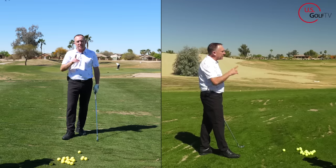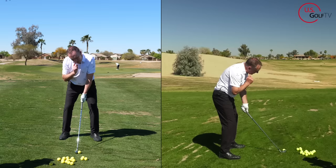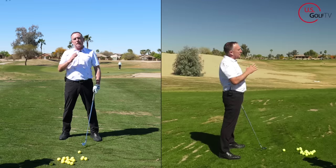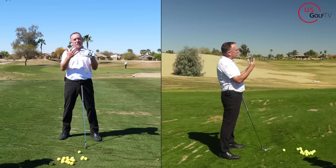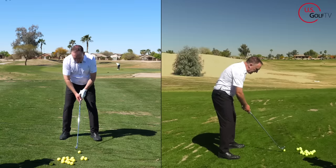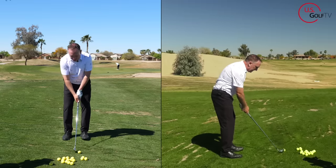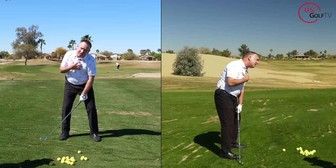Toes out, maintain hip hinge — and the last tip, probably the golden nugget: I want you to feel like your head is tilted a little bit. My lead ear goes up, my trail ear goes down a little bit — à la Jack Nicklaus. Why is that important? When you tilt your head this way, it actually allows for more rotation, which is the key component. If you're standing up, you're probably not rotating correctly. Tilting your head this way allows you to rotate easier and maintain hip hinge. The opposite — tilting your neck the other way — locks things in and makes it more difficult to rotate correctly.